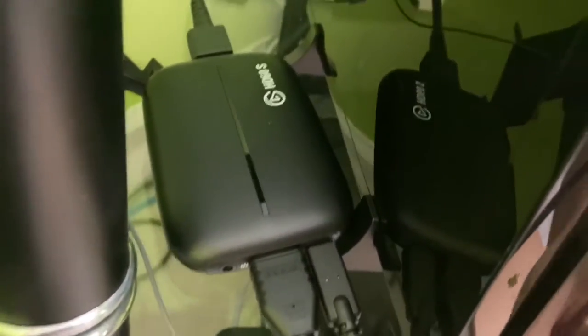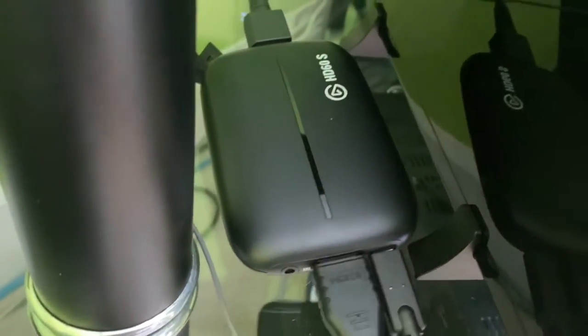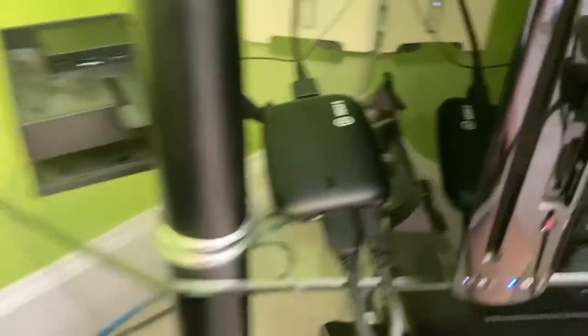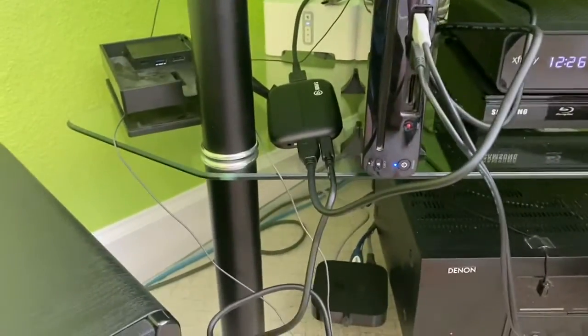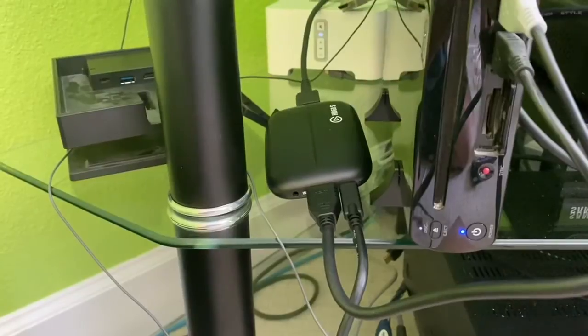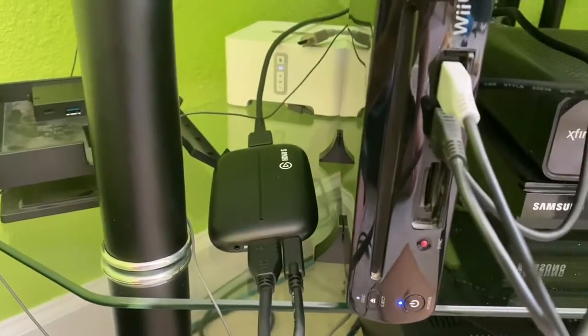There's something I want to show you when I turn on the Wii U. Take a look at these lights — they come on whenever I turn on the Wii U. I don't know what could happen when I turn off the Wii U. Those lights just flash again.